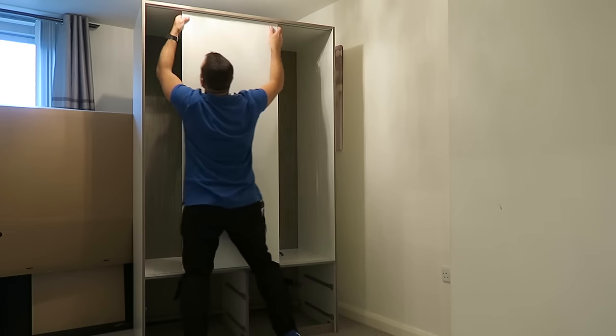The wardrobe is done! Hope you enjoyed the video — if yes, thumbs up and subscribe to my channel, it would make my day. See you in my next one very soon, have a beautiful day!